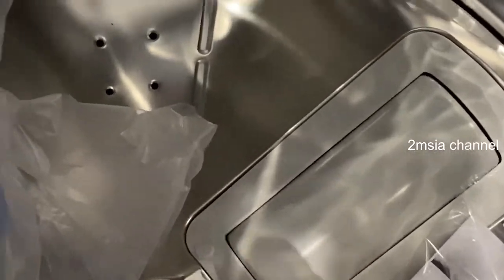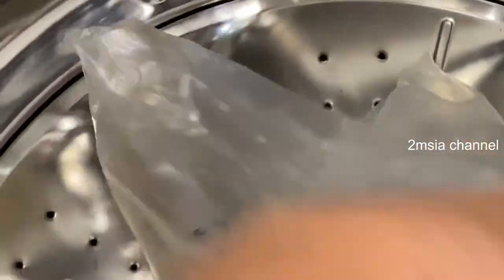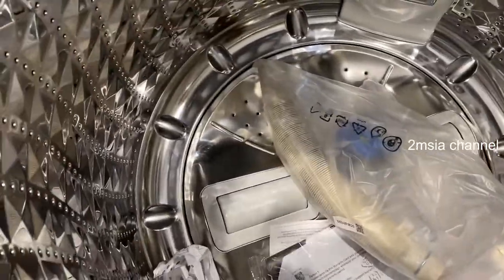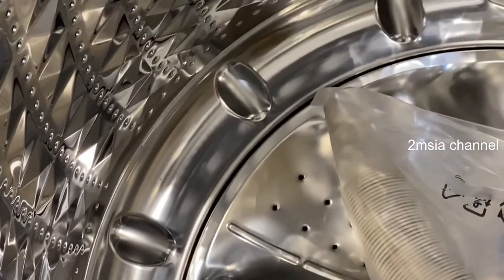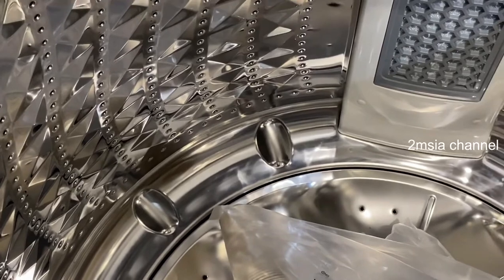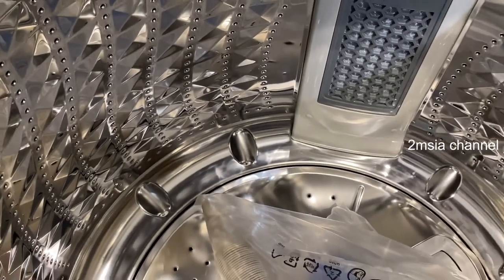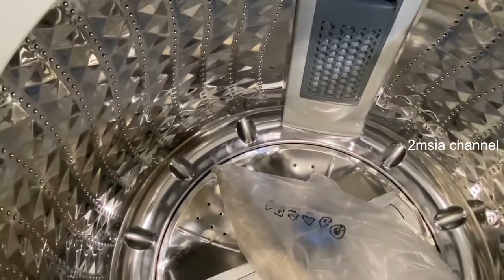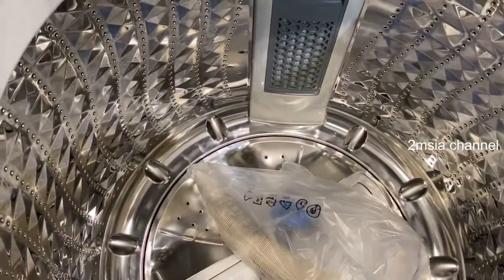This is the special feature at the bottom — it's called eco tube clean, which keeps the tube clean. So all this is what's special about this Samsung top load washer. It also comes with smart check, which can connect to your smartphone to check the wash time.